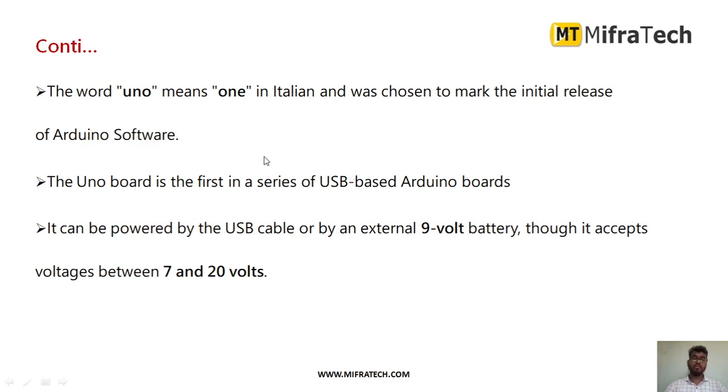The word "UNO" — why it is called Arduino UNO — means this is the first version or the first release of the Arduino board by the Arduino company. So only the name is Arduino UNO. UNO means "once" or "one".